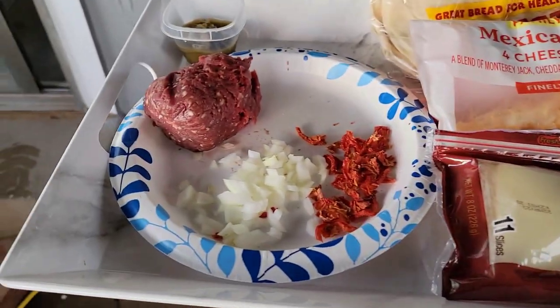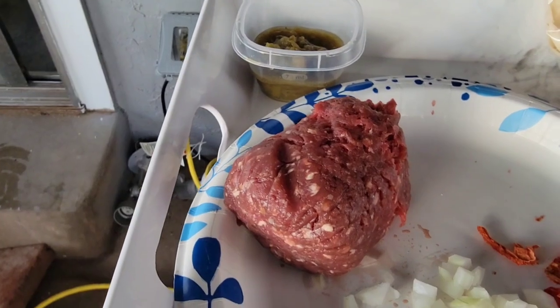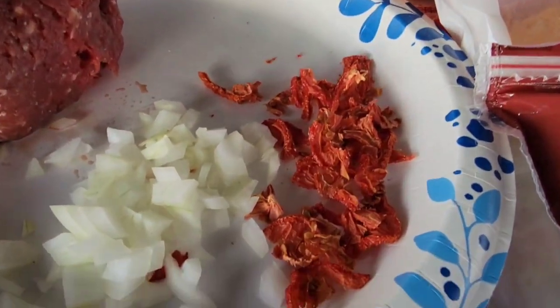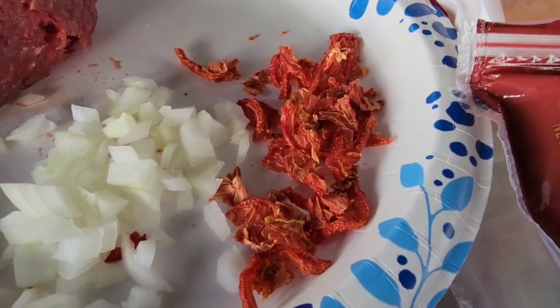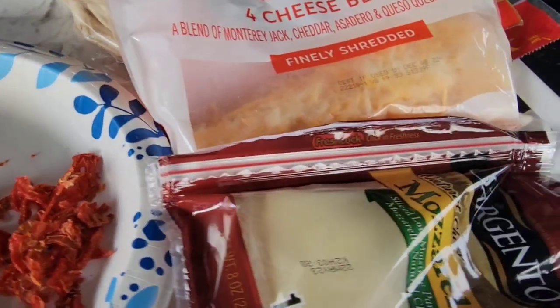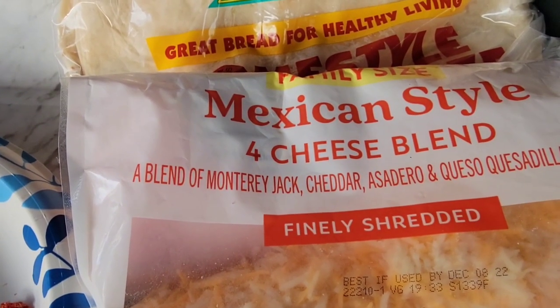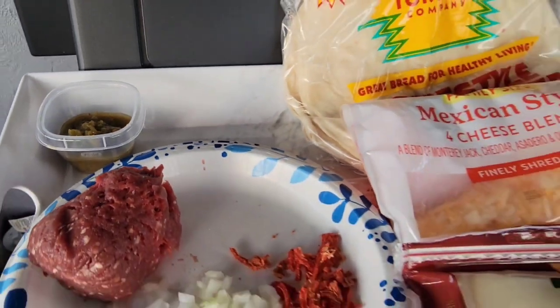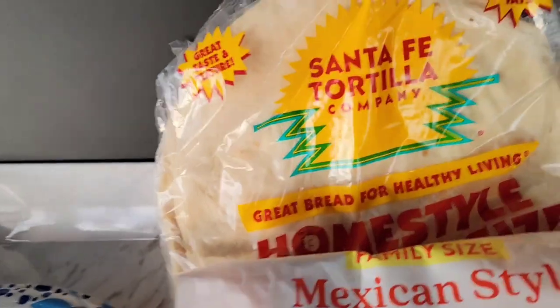Here are the ingredients I'm gonna use today: about a third pound of ground elk, onion, some dried dehydrated tomatoes — I didn't have any fresh ones but these are gonna work great — mozzarella cheese, a Mexican style four cheese blend, tortillas, and for you Scott, green chilies. We're gonna make what I'm calling a quesadilla burrito.